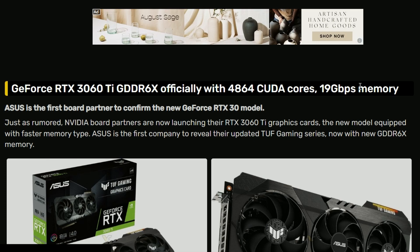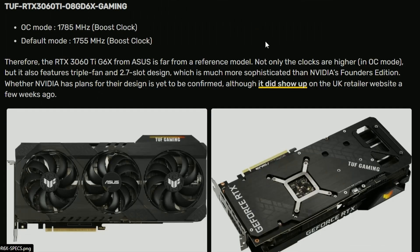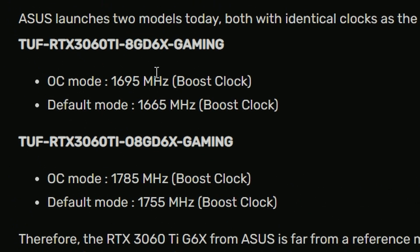Next up, ASUS is launching their RTX 3060 Ti with G6X memory. This new variant will also have 4864 CUDA cores and a 90 Gbps memory speed bump. They are bumping up the specs a little bit — in OC mode the boost clock is 1695 MHz, compared to the default 1665 MHz on the standard 3060 Ti.